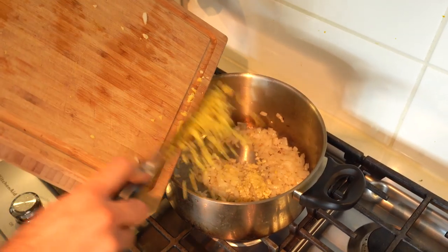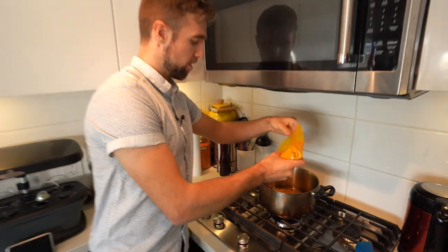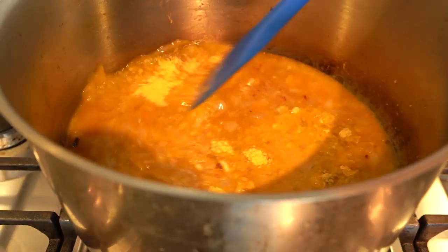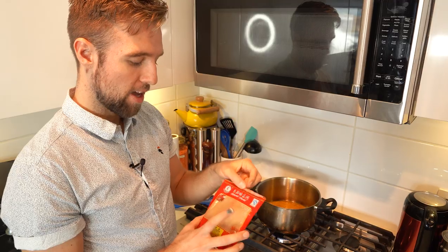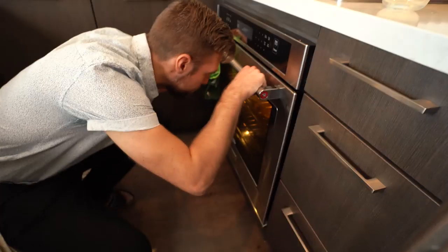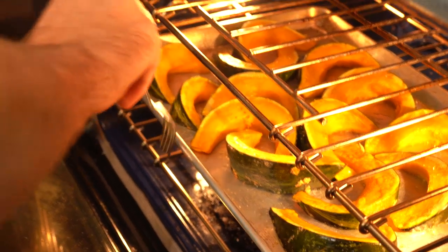I've got a pot on medium-high with a couple tablespoons of oil. We add the onions, and once they're browned, we get in our ginger and garlic. Before this starts to burn, we want to get in our stock. I've got a teaspoon of turmeric and some nutritional yeast — it adds a nice delicious cheesy, nutty flavor. That's about a teaspoon of salt, and some optional cinnamon — just a pinch. Give it a poke to see if it goes all the way through easily, then let that cook for another few minutes.